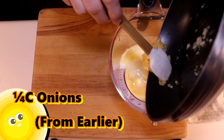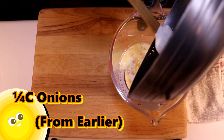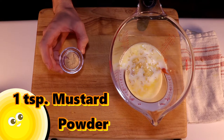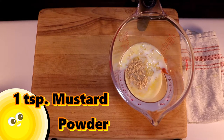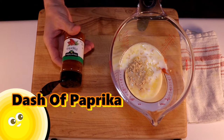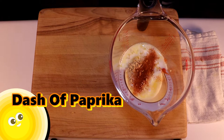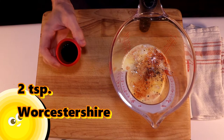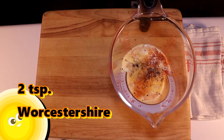Now that our onions are cool enough, let's add those to this mixture as well. Next, one teaspoon of mustard powder. If you prefer a prepared mustard like Dijon or yellow, use a tablespoon. Pay no attention to the idiot on the screen, because we're only supposed to be doing a dash — not this whole ham-fisted amount — of paprika. Next, we need two teaspoons of Worcestershire sauce.